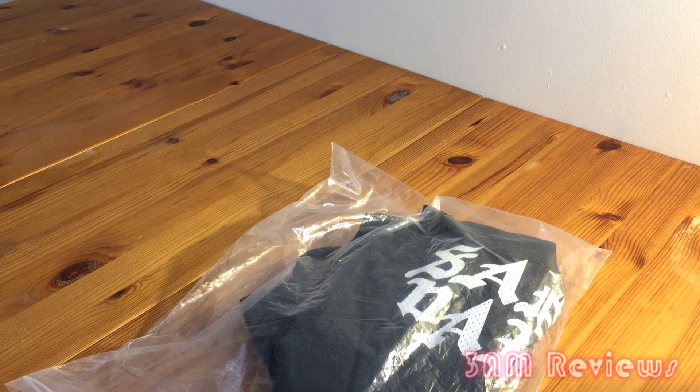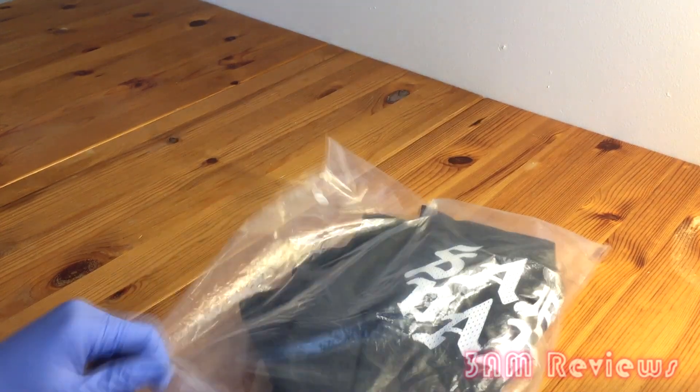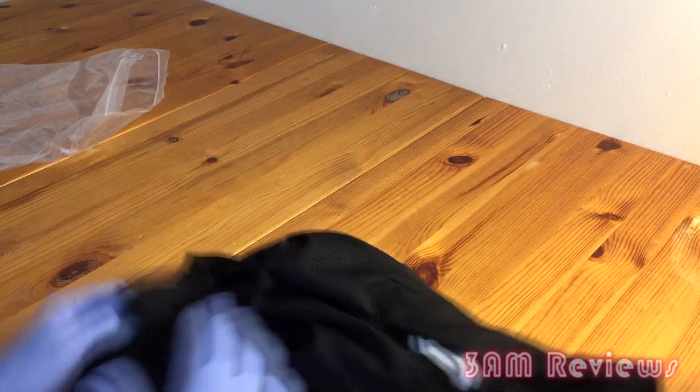They're not super expensive but I was definitely surprised by the quality. They came in a plain standard plastic bag, so let's get this off and look at the actual pair of shorts.